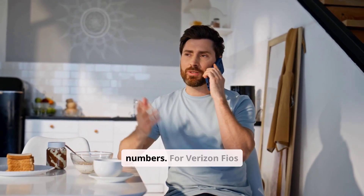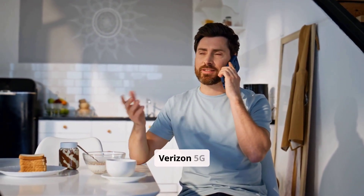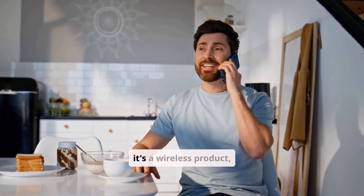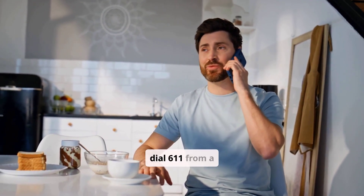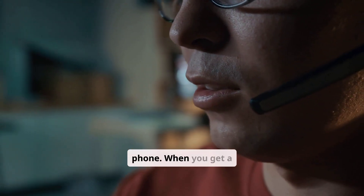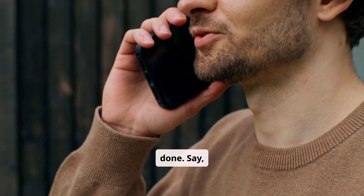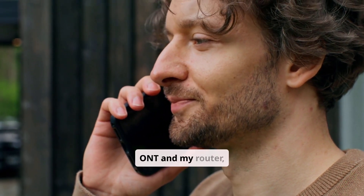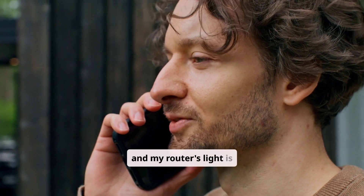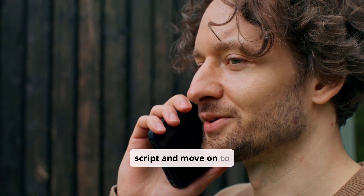When you're ready to call, here are the numbers. For Verizon Fios Internet Support, the number is 1-800-VERIZON. For Verizon 5G Home Internet Support, since it's a wireless product, you can call the main wireless support line at 1-800-922-0204, or simply dial 611 from a Verizon mobile phone. When you get a representative on the line, save yourself time by telling them everything you've already done. Say: 'My internet is not working, I've already checked for outages, I've power cycled my ONT and my router, and my router's light is solid red.' This proves you've done your homework and allows them to skip the basic script and move on to more advanced diagnostics.